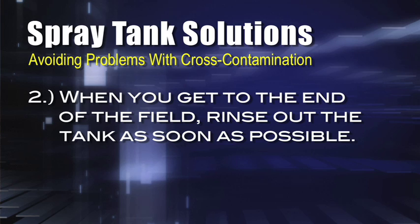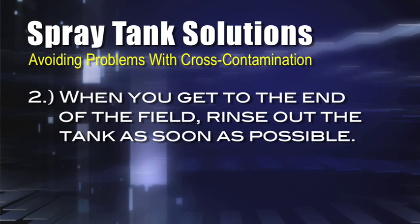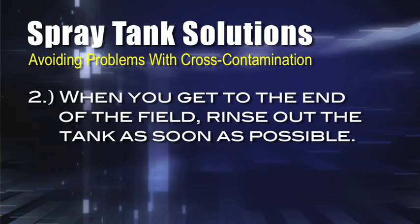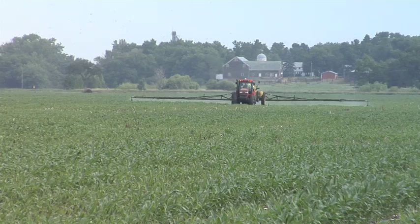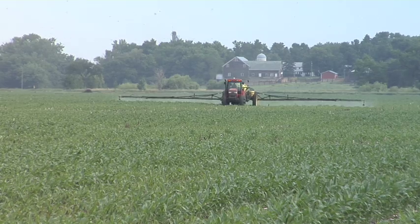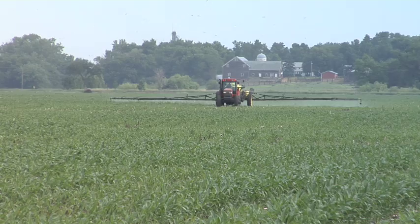The biggest part of this is you have to do it immediately. When you get to the end of the field, you should have an extra tank with a hundred or a couple hundred gallons of water. Run that in the tank right then and do your first rinse. With most tank cleaners on the market, you can do your rinse out, go right back out in that field, and spray it out there — so you're using it, you're environmentally friendly, and you don't have a bunch of wastewater to deal with at the end of the day.